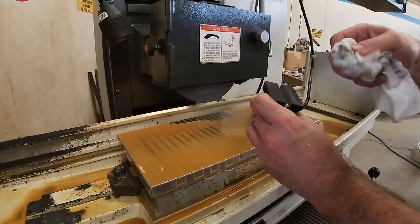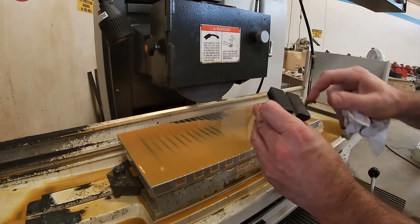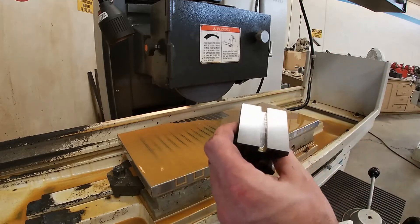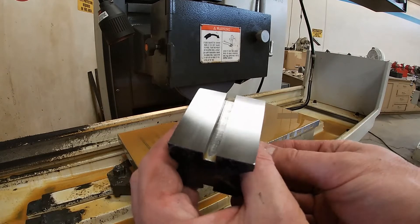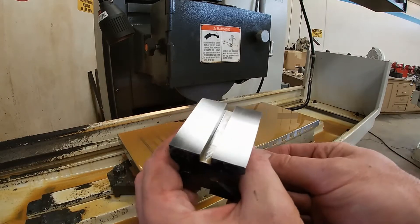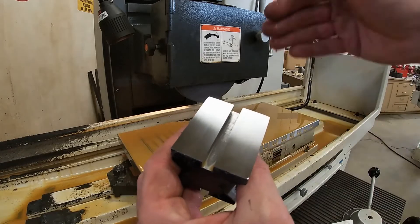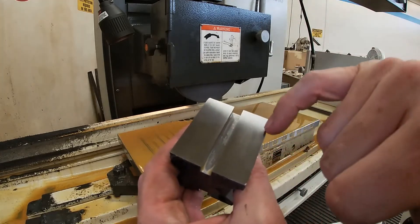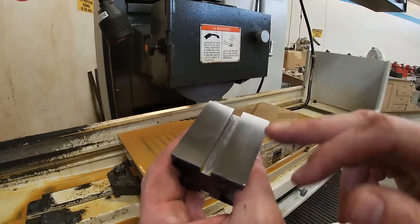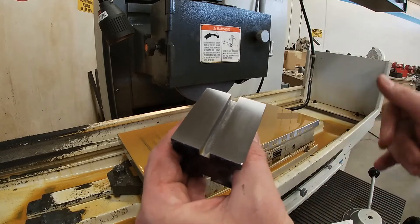The last two passes, I went down a half a thousandths and then I did a spark-out pass. As you can see, we got a really good finish. If I had just gone a thousandths every single pass, it would still be a really good finish, but there would be lines from my step-over. So basically we're roughing and then we finish.